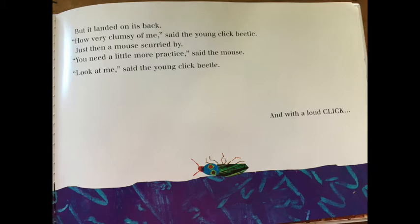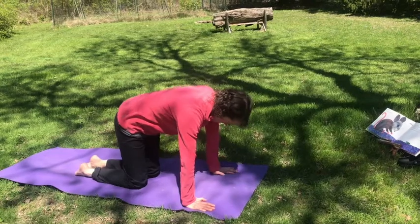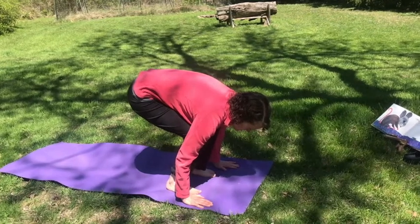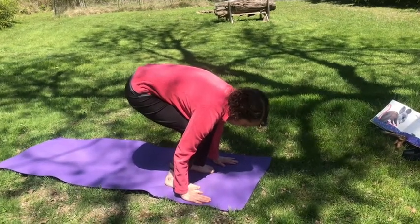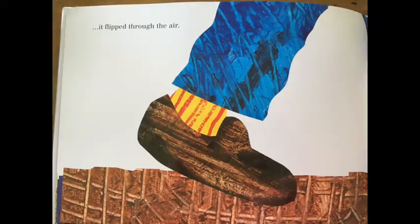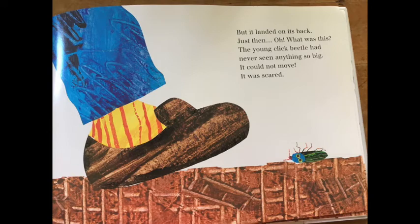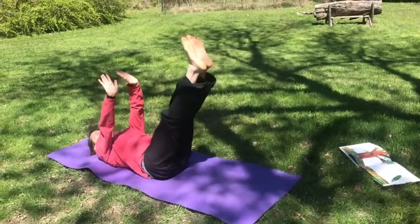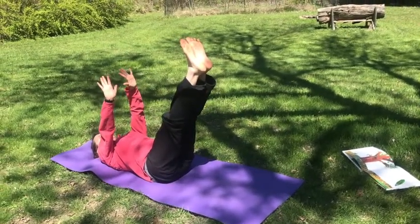Let's be the mouse. Stand up on your feet, but bend your legs so you're low to the ground like a mouse, and then move your hands next to your feet. It flipped through the air, but it landed on its back. Just then, oh, what was this? The young click beetle had never seen anything so big. It could not move. It was scared. It's time to be the click beetle, so go back to your back, and put your hands and your feet straight up in the air.